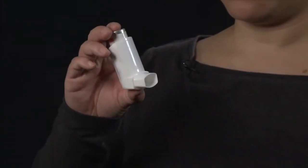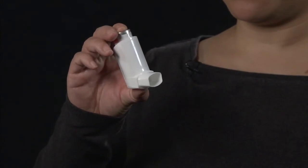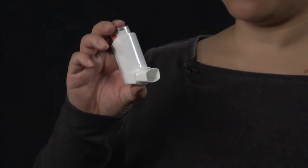When the canister is depressed, each spray contains a specific amount of medication which, when used correctly, is delivered efficiently to the lungs.